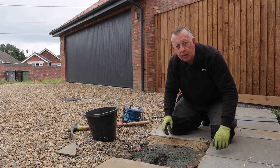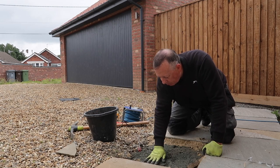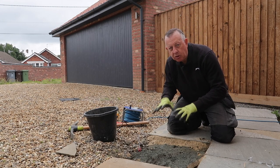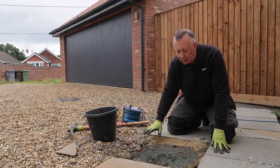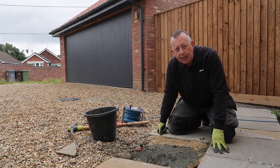That came out easier and quicker than I thought, so I'm pleased with that. Looking at what's underneath, there's not that much type one or foundation so I'm going to leave it like that — all of these are going to be the same and I don't want to suddenly put a really good foundation here with everyone else being a little bit thinner. So all I'm going to do is tidy this up, mix up some sand and cement, and see if I can get that one nicely bedded back in.